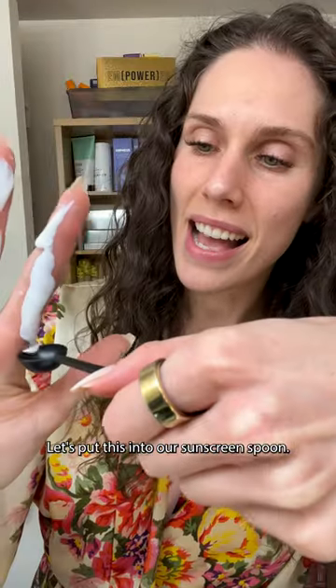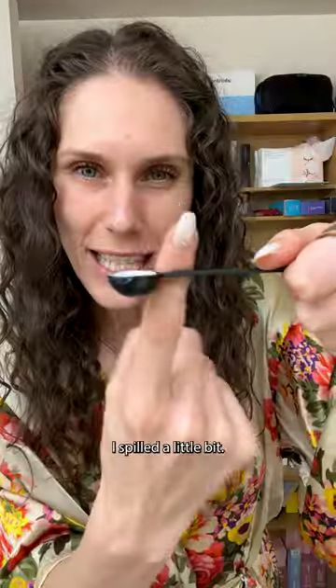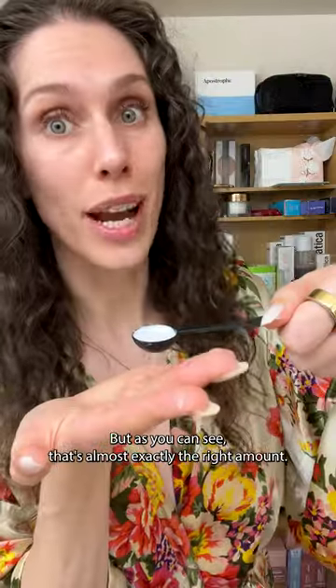And as you can see, this one's pretty thick. Let's put this into our sunscreen spoon. I spilled a little bit, but as you can see, that's almost exactly the right amount.